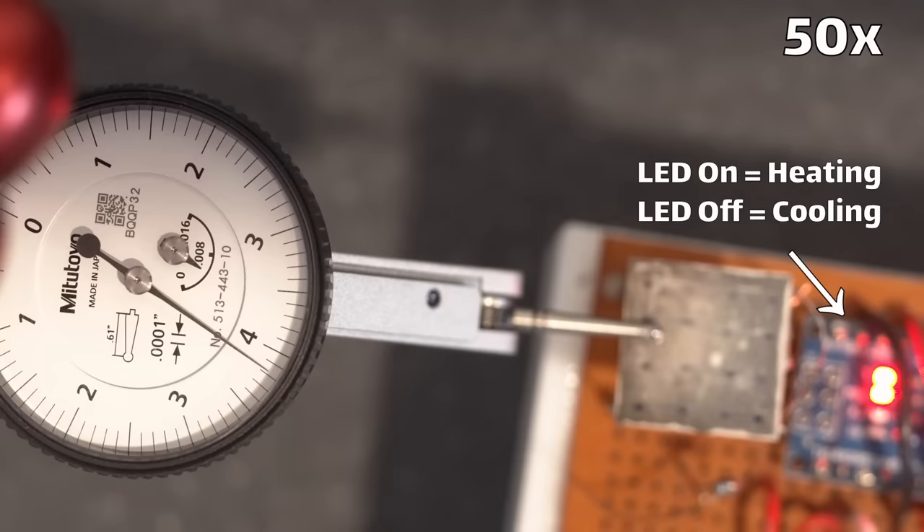You might be wondering why thermal actuation isn't used in professional observatories. As far as I'm aware, no professional academic observatory uses thermally actuated deformable mirrors. The reason is simply the speed of actuation — these thermal actuators are just slow. It's slow to heat up and slow to cool back down. You can fix that by pumping more heat in and actively cooling with fans or water cooling, but it's a lot of work when you can just use piezos, which are more accurate, more precise, and faster.